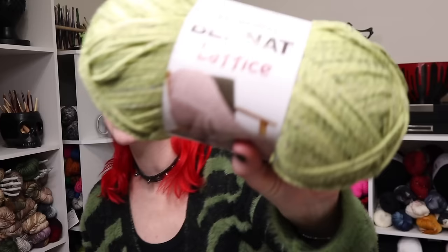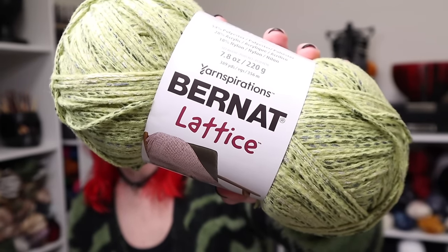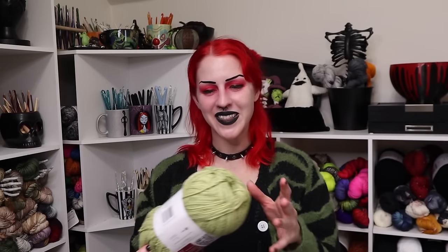It doesn't say limited edition or limited time only, so maybe if enough of us love it they'll keep it around through the summer so I can make a couple of throw pillows to go with my blanket. I'm definitely going to stock up on this color. I'd love to hear what you think — if you've used it or have been obsessing over it and now want to try it, leave me a pumpkin emoji in the comments below. Thanks for having a little yarn chat with me and I'll see you in my next video.